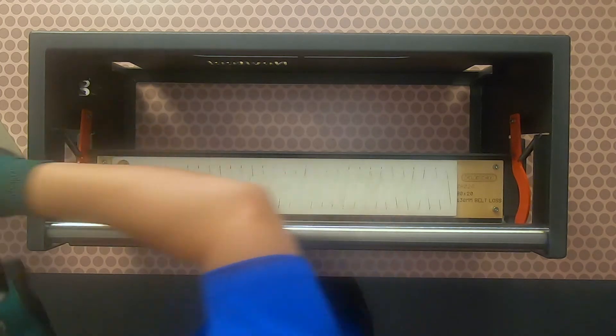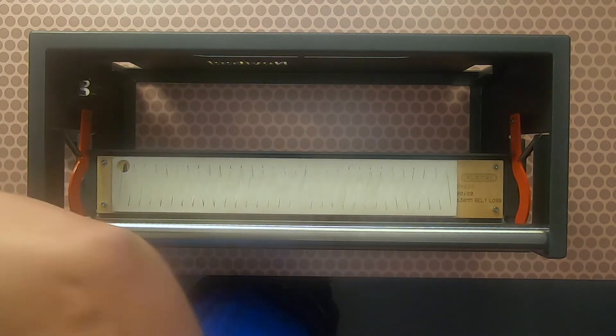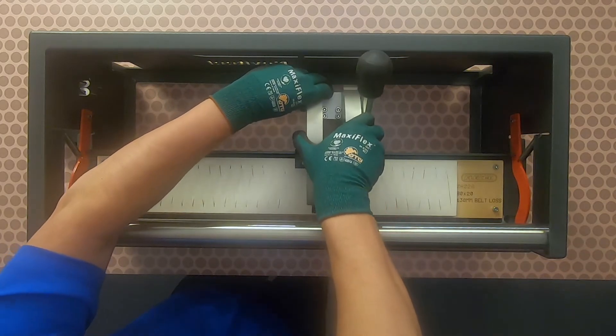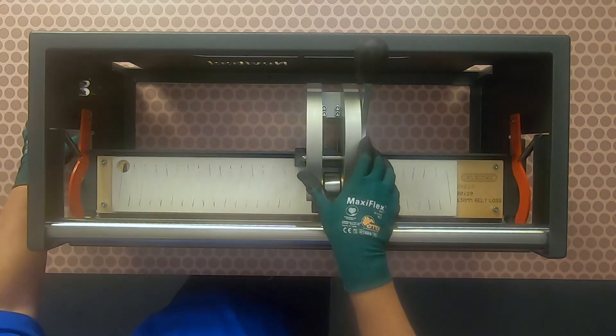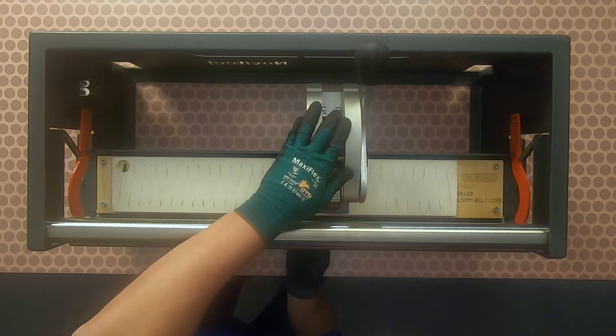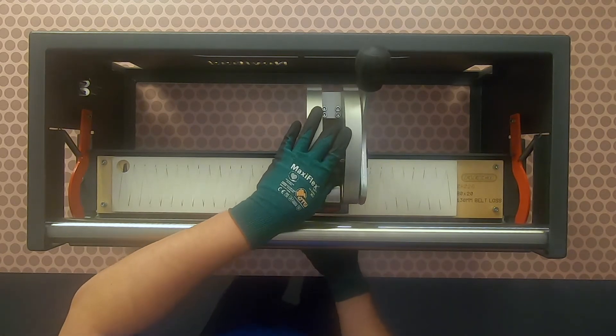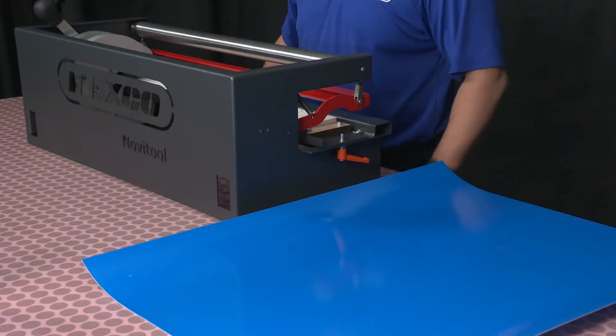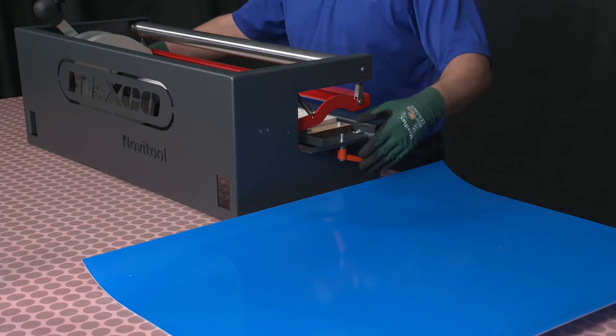Reinstall the C-frame and tighten the C-frame screw clockwise. Confirm the punch board tray is locked in either the forward or back position.